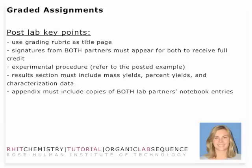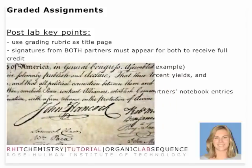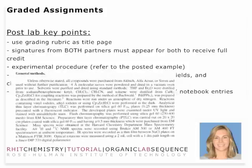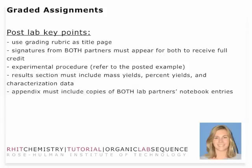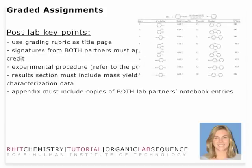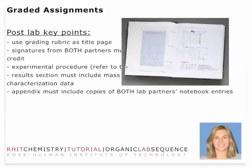The post-lab is pretty straightforward. Make sure you have the grading rubric as your title page, and all key information is posted in the post-lab write-up. Make sure you get signatures from both partners to indicate an equal distribution of work for the post-lab. You also want to make sure that you have an experimental procedure for your general protocol that you can reproduce, written in a manner consistent with scientific publication. The results section must include mass yield, percent yield, and all characterization data including melting points. Your appendix must include both copies of the lab partner's notebook entries to receive full credit.